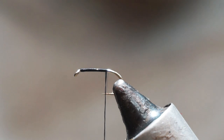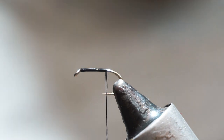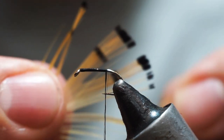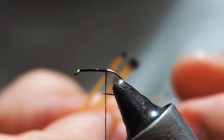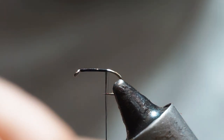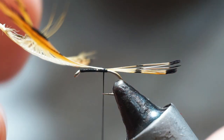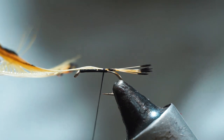The tail on this fly is golden pheasant tipped. I'll take a feather of that, and how I tend to tie these in as tails is I snap the center out of a feather — just break it out — and then stroke back all the fibers, just leaving what I want to create the tail. I'll set that up on top here, tie across it, and then pull the feather forward to adjust it to the right length.